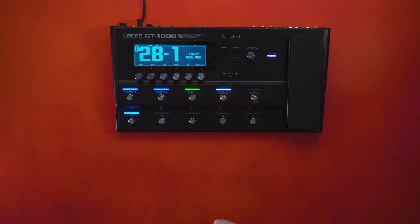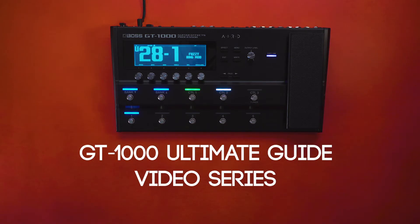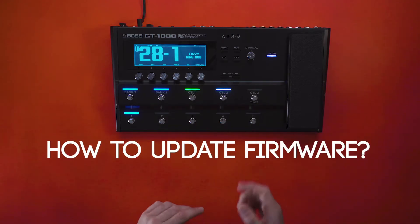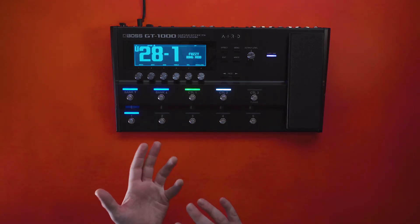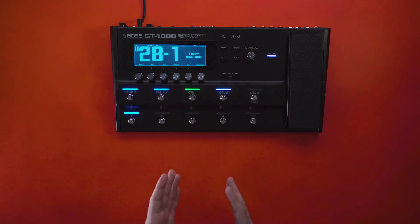Hey everyone, it's Austin from Boston. Welcome to the GT-1000 Ultimate Guide video series. In this video we're going to show you how to update the firmware in your GT-1000. Updating the firmware is not only important for the performance of your GT-1000, but you also get a bunch of new and fun features along with that.